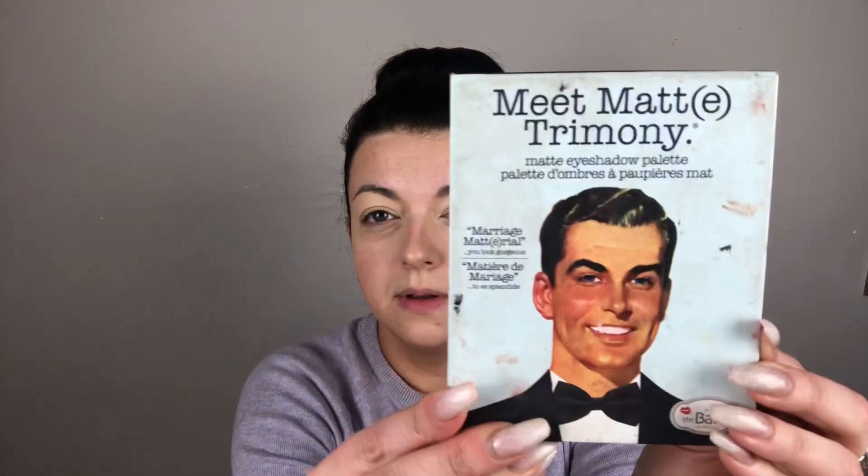I'm just using a small sponge to pack that on so we can have a fresh start base. Once that's done, I'm using BAM Cosmetics in Meet Matrimony and I'm going to go with an all-over ivory color and just pop it all over the eye.